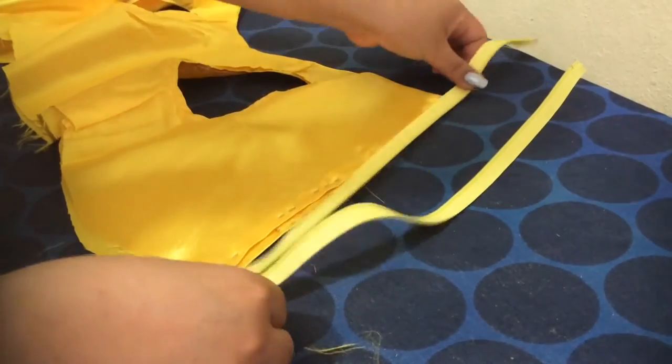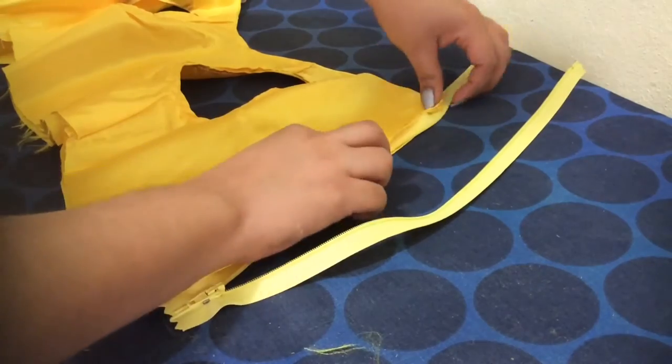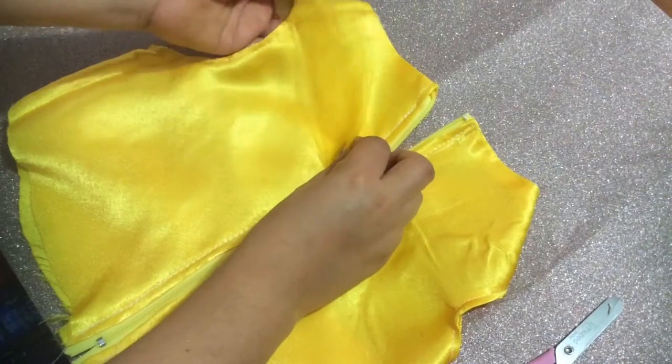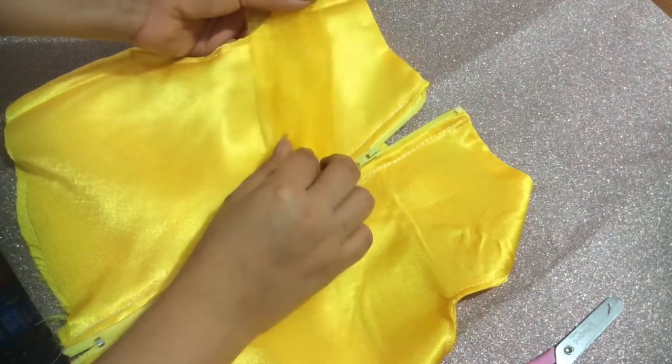Now it's time to sew down the zipper. It's okay if it's a bit too long — it doesn't matter, you can always trim that. For the decorations I used a long stripe of tulle, and I will be sewing it all around the neck.